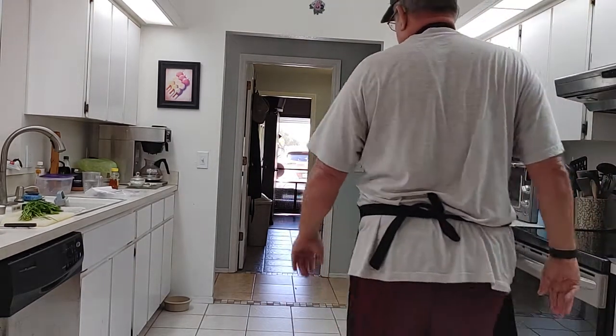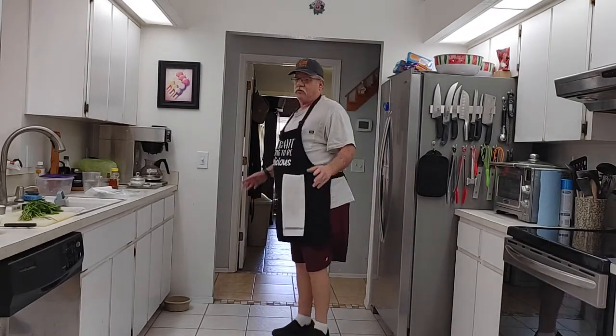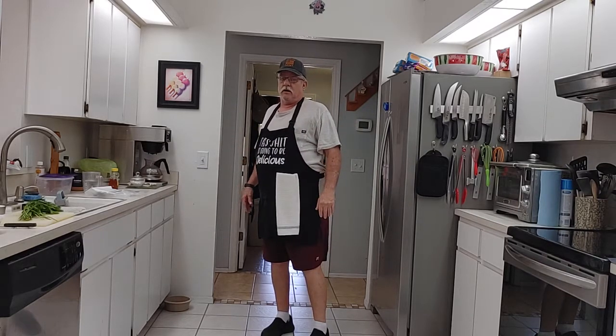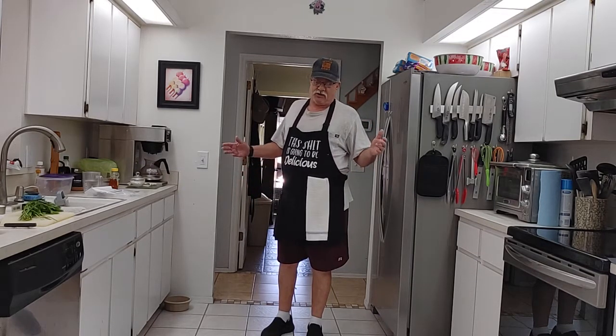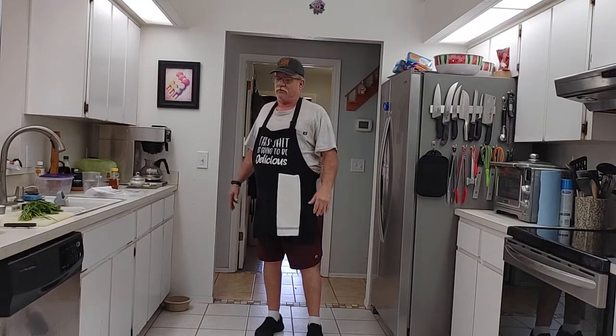Welcome back to another episode of Cooking with Mr. Dan. If you guys weren't with me yesterday, I made some caramelized onions and that was for today's recipe. It's gonna be a French onion stuffed shells dish. We're gonna put it in an oven. It's for a friend of mine, John — I call him J-Dawg — he wanted me to do this recipe, so I'm doing it for him. So it's got a few ingredients. Without further ado, let's get to it.